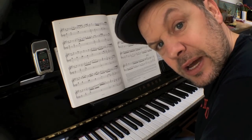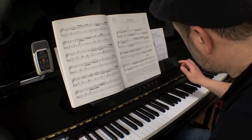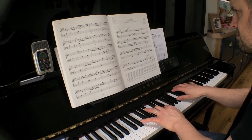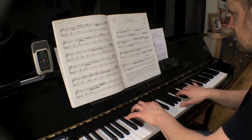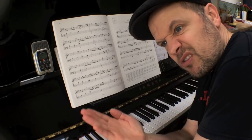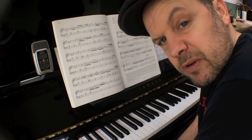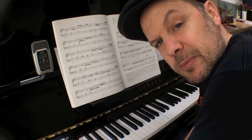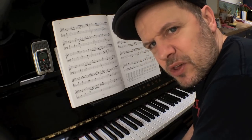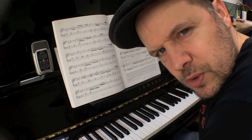My left hand wasn't as even as my right hand there. How am I going to sort that out? Back in the day, we would have used a metronome. With analog metronomes, the clockwork would invariably wear out after six months and you wouldn't be gaining any benefits at all. So essentially, you were practicing against something that was leading you down the wrong path. However, you can use GarageBand as well.